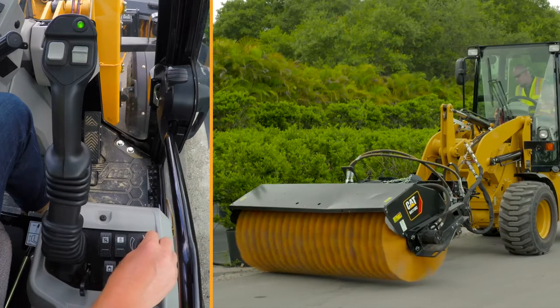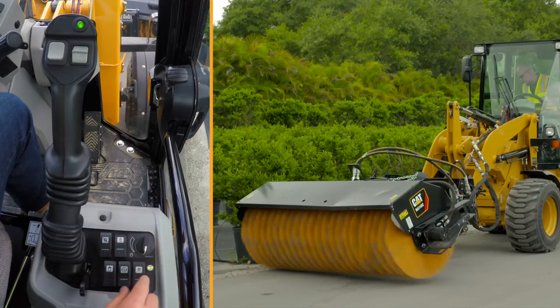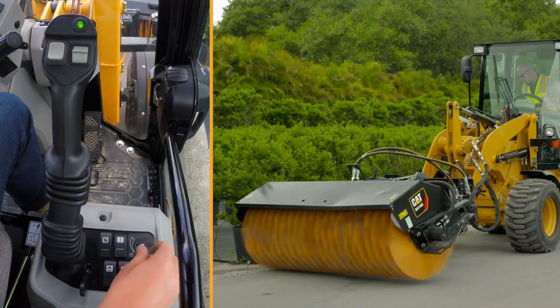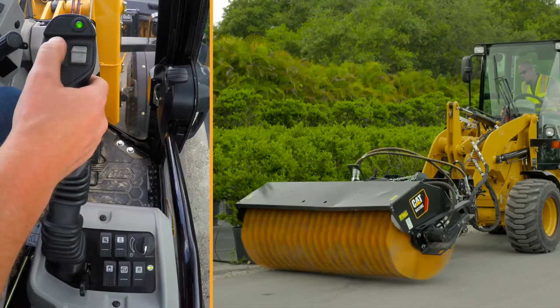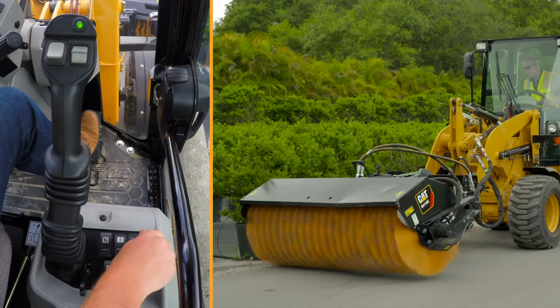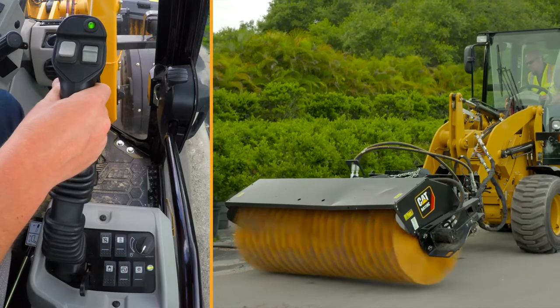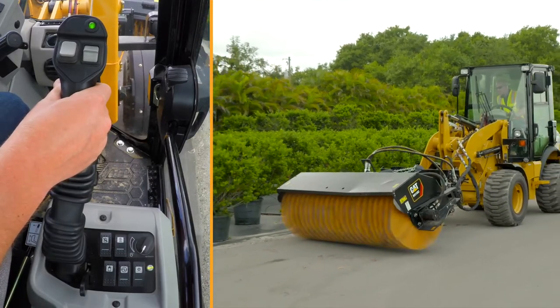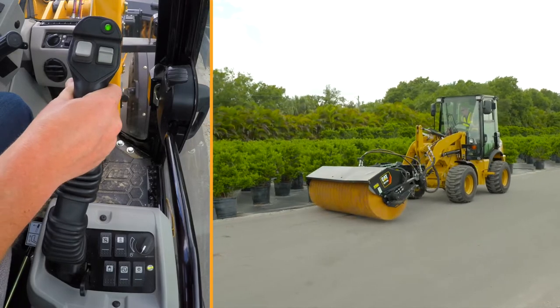Also new on the 903D is creep control, which controls your ground speed. When I turn it on, the green light activates. I'm going to set it all the way down so that when I put it into forward, you can see I'm not moving. Now I'm going to get my ground speed set, and now I don't have my foot on the pedal — all I have to do is steer the machine and go along and do my work.